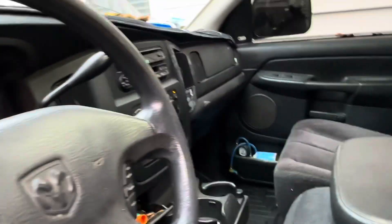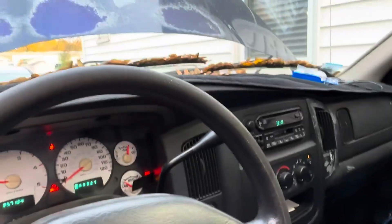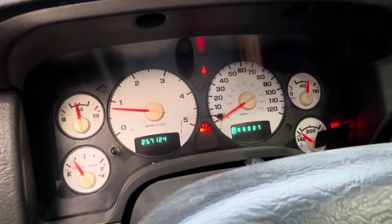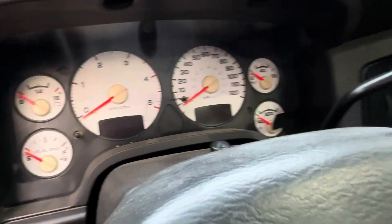My RAM truck is also for sale by the way, guys — if you want it just reach out. But it does charge the truck up and start the truck up, so that is good.